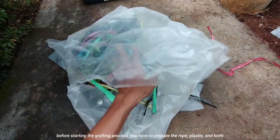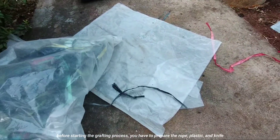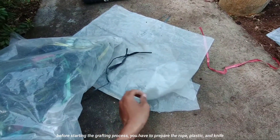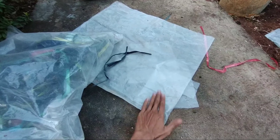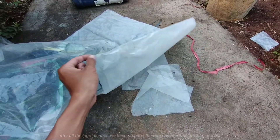Sebelum mulai proses pencakokan, teman-teman harus mempersiapkan tali, plastik, dan pisau ya. Setelah semua bahan disiapkan, barulah kita mulai proses pencakokannya.